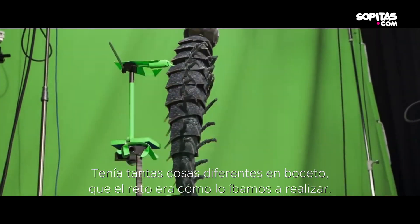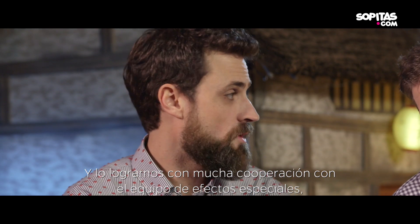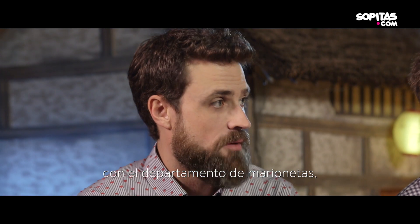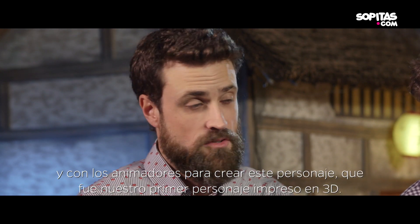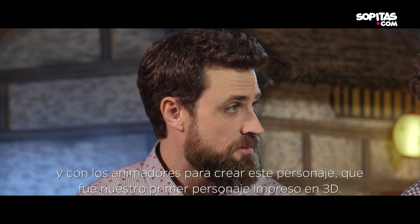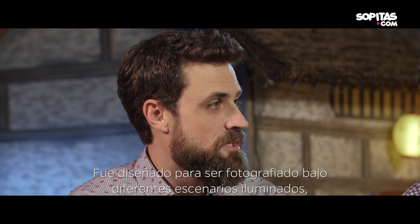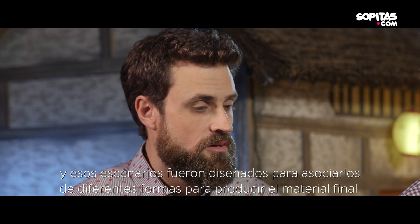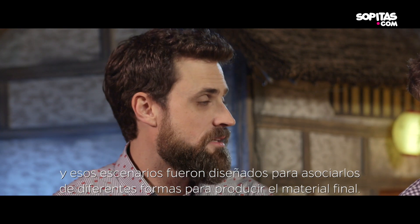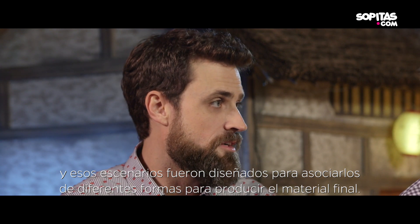The way that we did it was a huge collaboration with VFX, with the rigging department, with the camera department, with animation, to sort of create this character that was our first fully 3D printed character, but was designed to be photographed under different lighting scenarios.